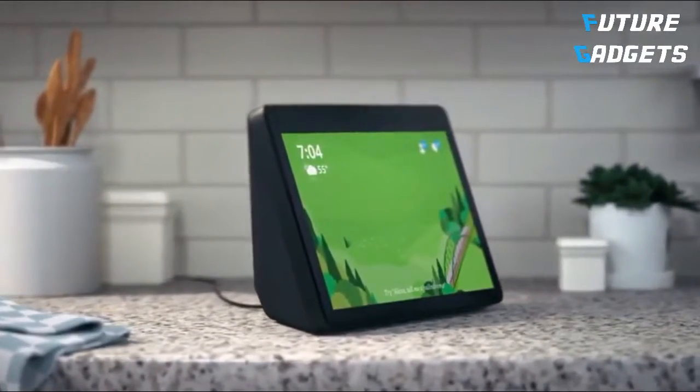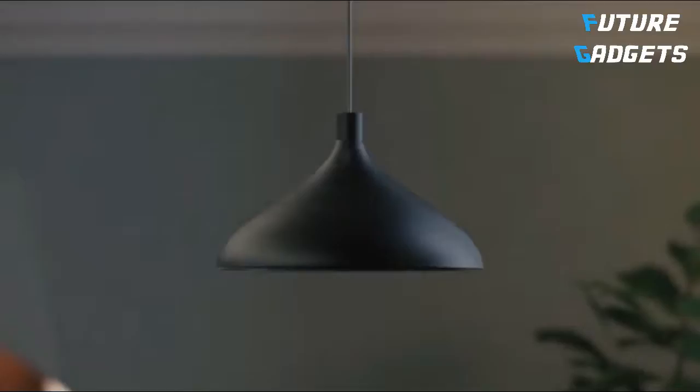Alexa, start my day. With routines, it's easy to turn on the lights, turn up the heat, and more with a single command.